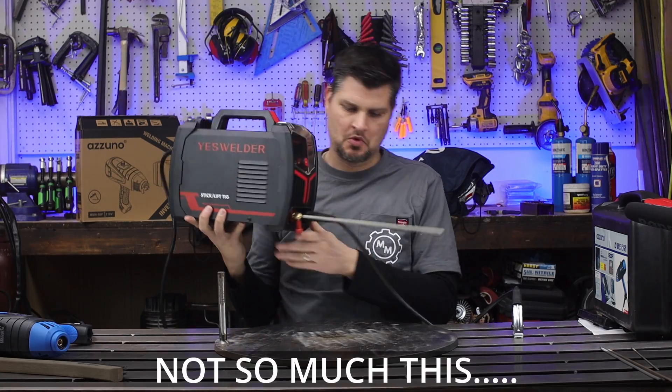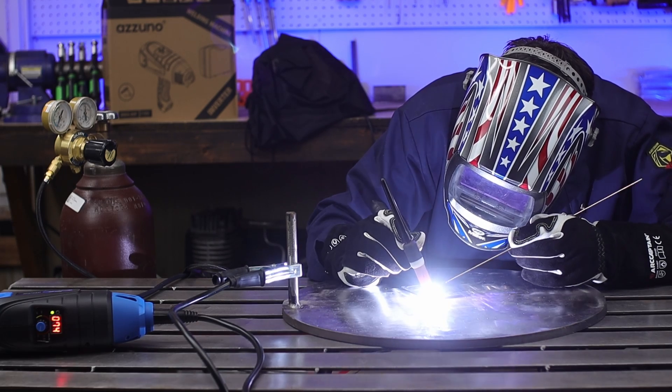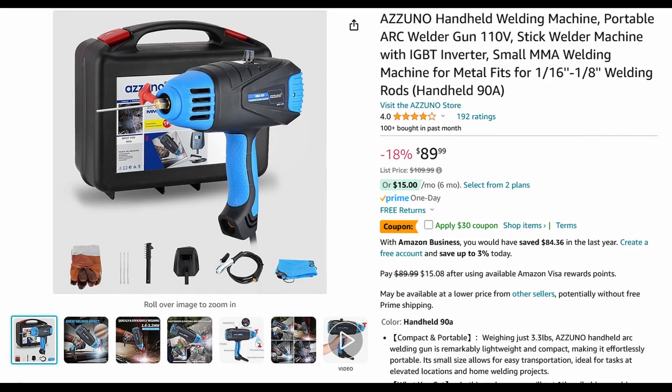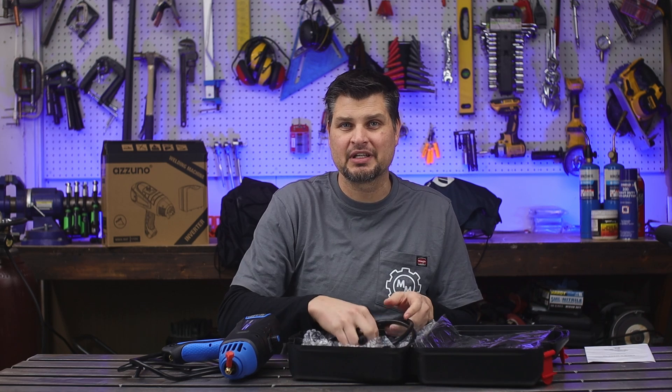This thing does have some awesome features that actually make it the coolest welder I have in my garage. Should we be concerned this is a frequently returned item? With a coupon, I picked this up for $59.99 — and it's not just the welder, there's a bunch of goodies inside.